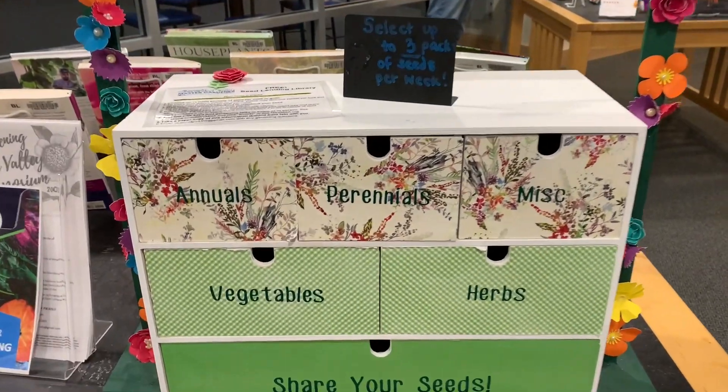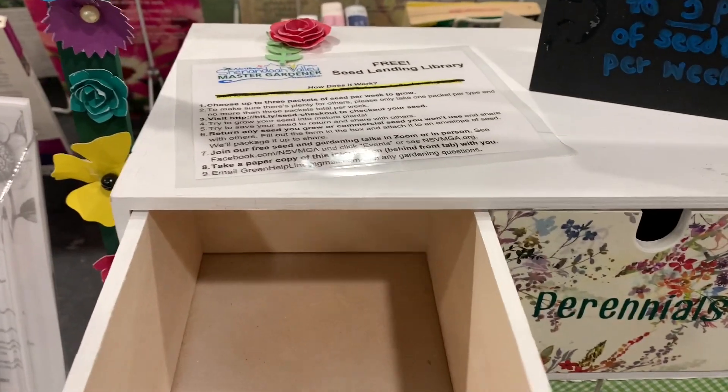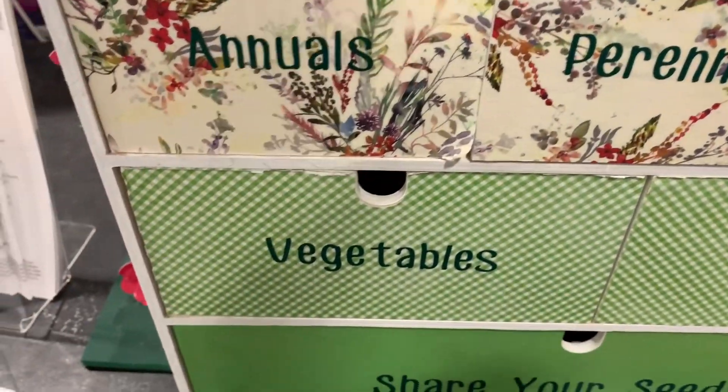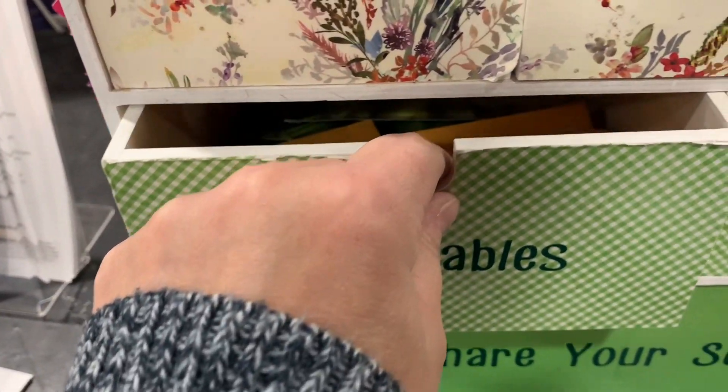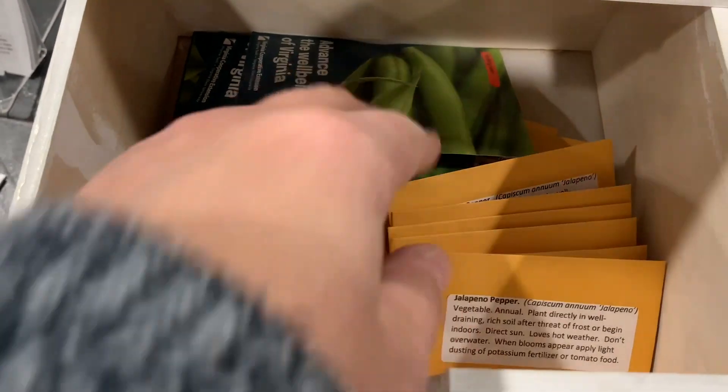Hey everybody! Check out this seed lending library I saw at my local library tonight. It was all decorated up where you could share annuals, perennials, vegetables, and look in this drawer right here — there are little seed packets.